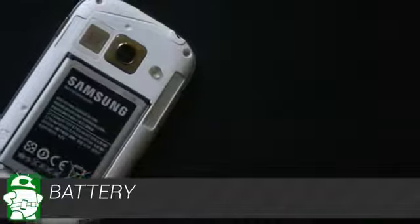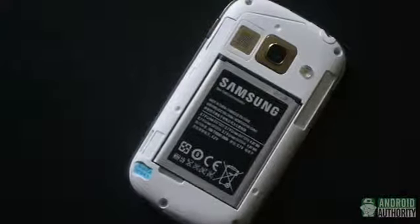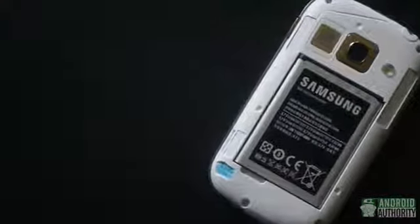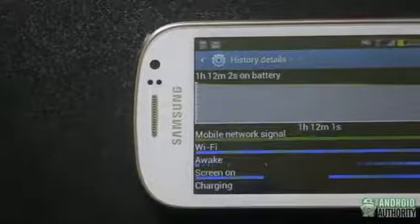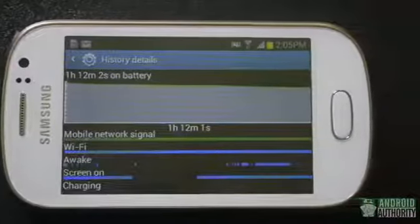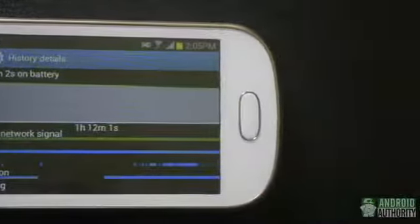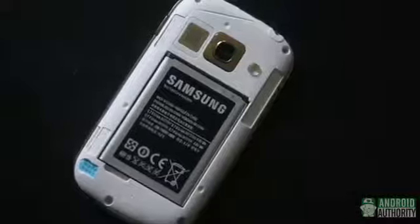Packing a 1300mAh battery might seem a little crazy, but keep in mind that it doesn't really have to power a whole lot. During benchmarking and testing, our review unit was down to around 50% in about 5 hours, but that was pretty heavy use. Getting through a full 18-hour day shouldn't be a problem, but if it is, the battery is replaceable, so you can always carry a spare or get an extended battery.